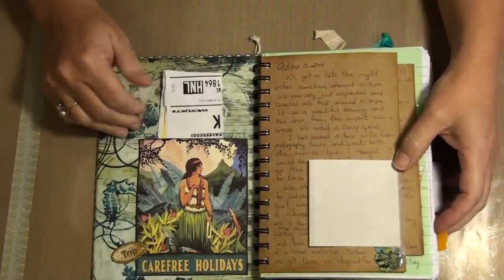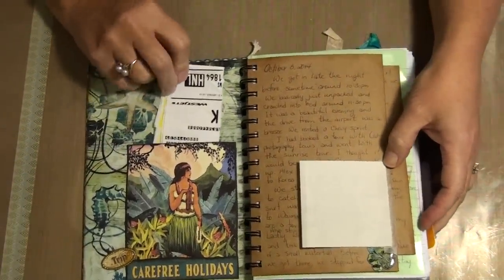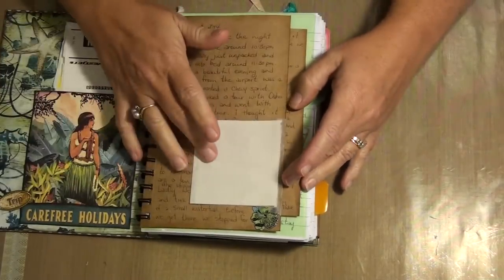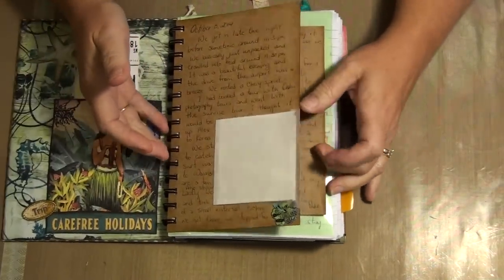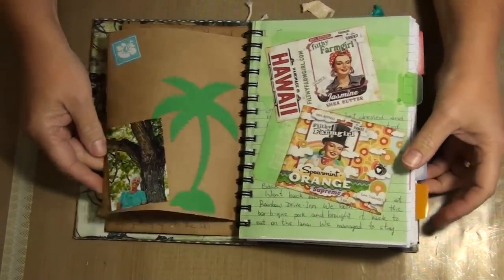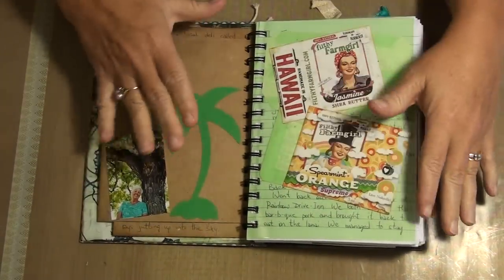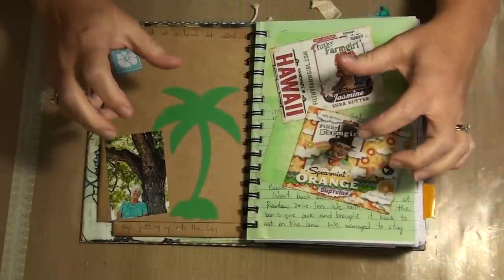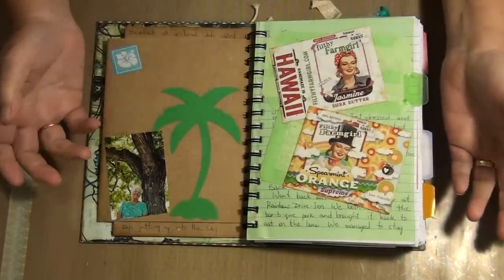On the inside I put my luggage tag. I kept my receipts for pretty much everything. I journaled every single day — I have a record for each day of what we did.